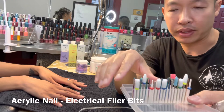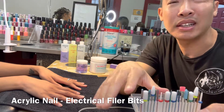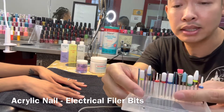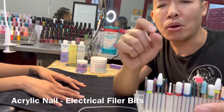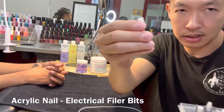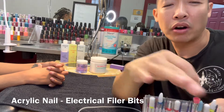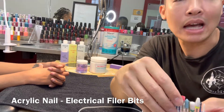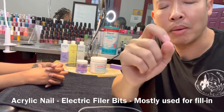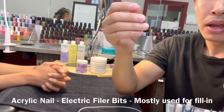Most of the time, if you actually apply the acrylic nail well, you probably don't need most of these bits. The question is when do you need them. For a full set, you don't need any of these — maybe just this one right here with the edge. I'll show you how to use that. All the others you don't really need if you do the acrylic nail well.